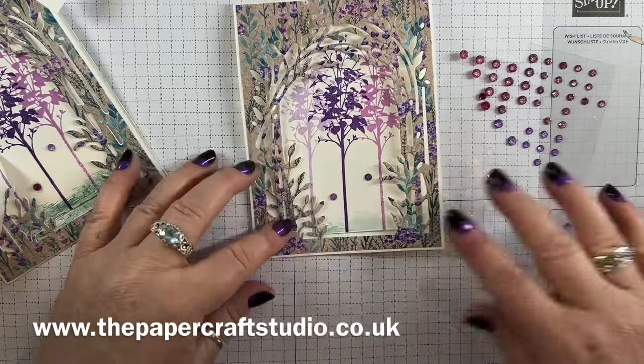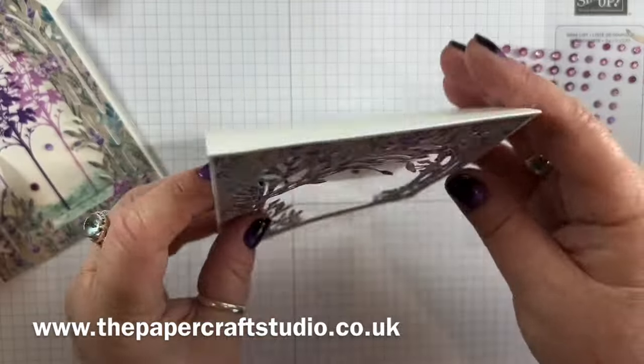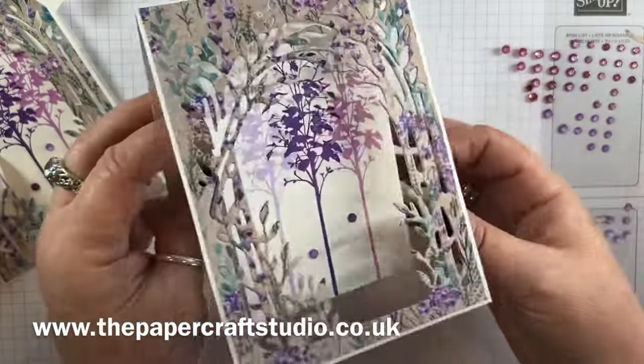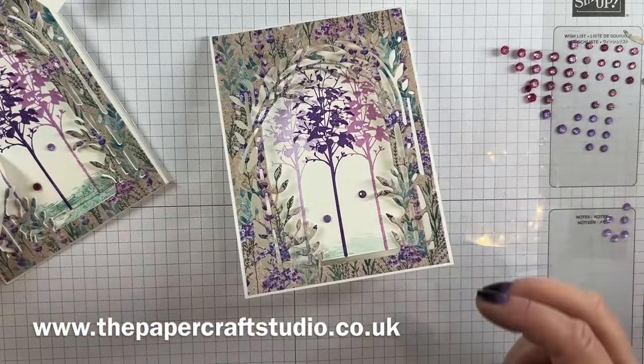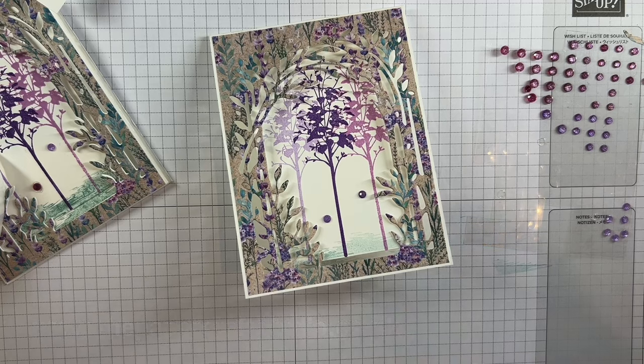So cute — I'm really happy with how this turned out! I hope you enjoy making this swing front panel card using the lavender suite and Delicate Forest. Take care, see you soon, bye!